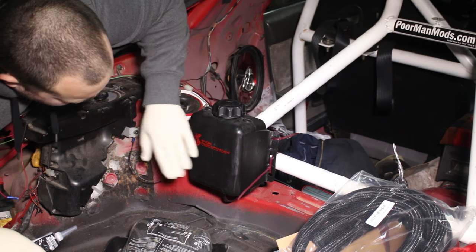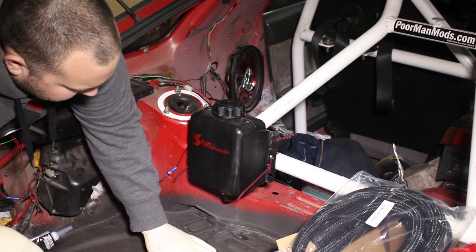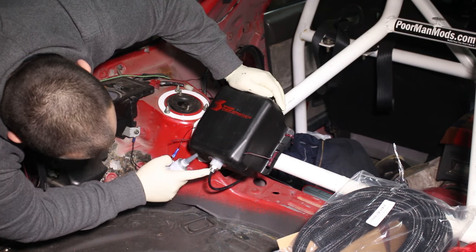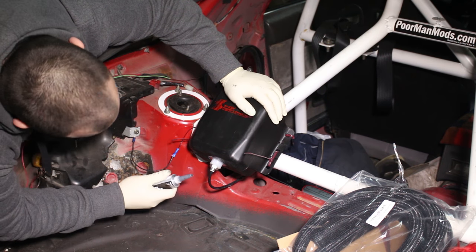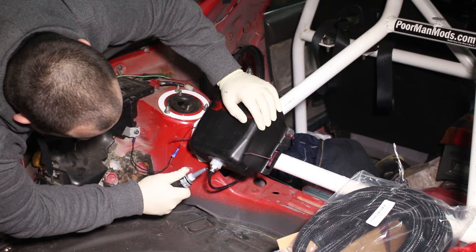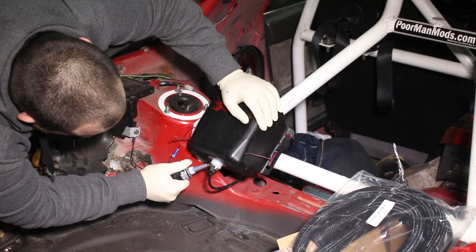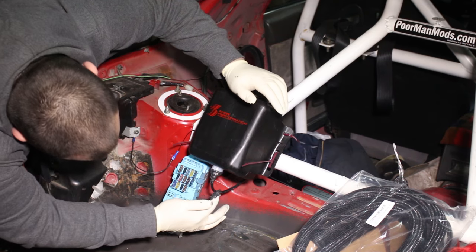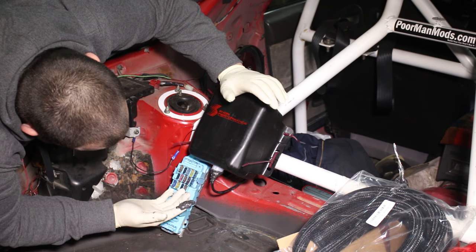Another issue I'm having — my meth tank is leaking. You can see there's blue residue all over here from all the washer fluid that's been leaking, coming from this port right here. Snow Performance recommends using sealant, so I'm going to silicone the heck out of this and hope that it stops leaking, and hopefully next time I put washer fluid in it won't leak.